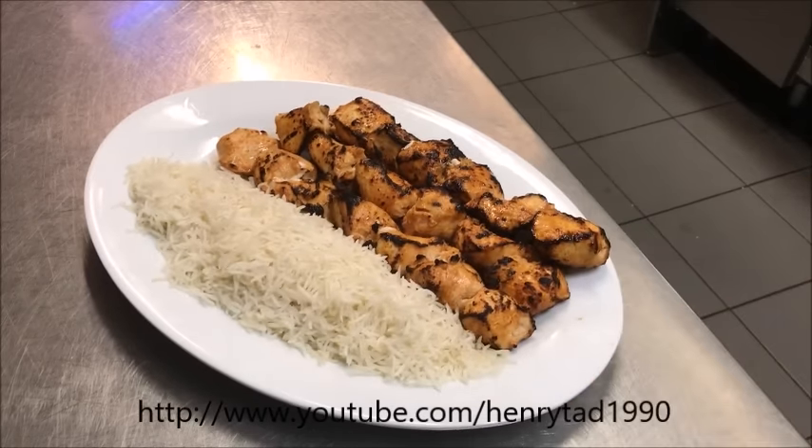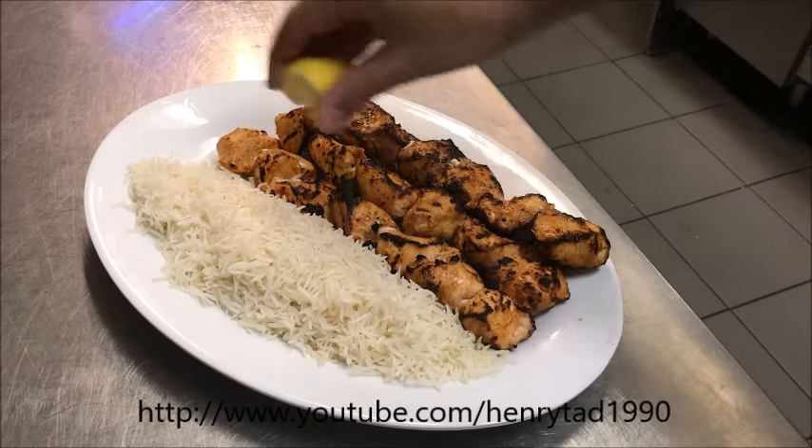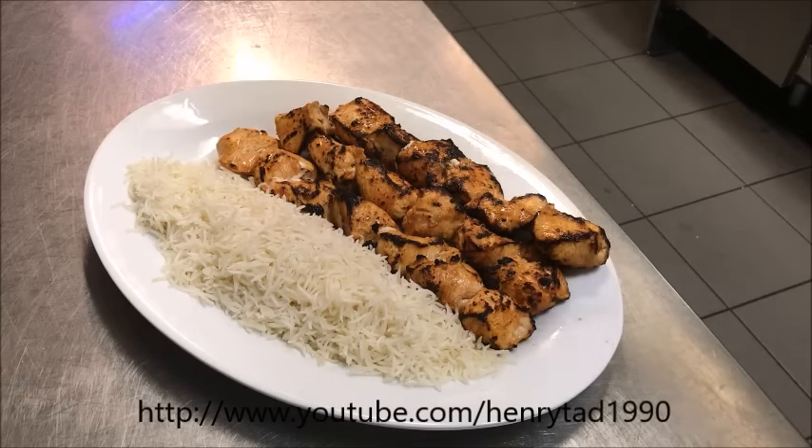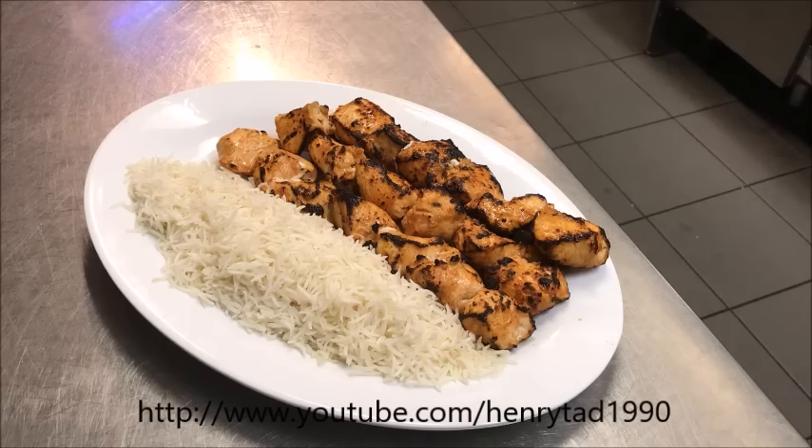Simple as that — how beautiful does that look! Once you serve it, you can just squeeze some fresh lemon juice on top and that's ready to go. Simple as that. I hope you like that guys. Please like and subscribe. If you have any comments or suggestions, leave them at the bottom and I'll see you all next time.